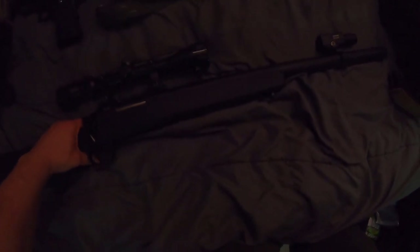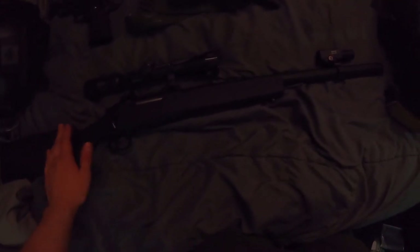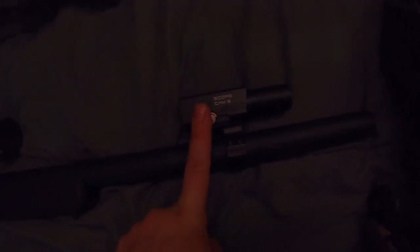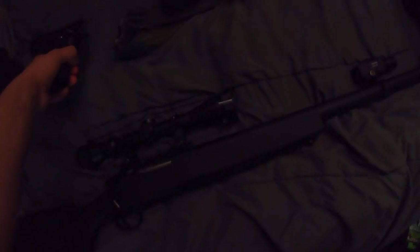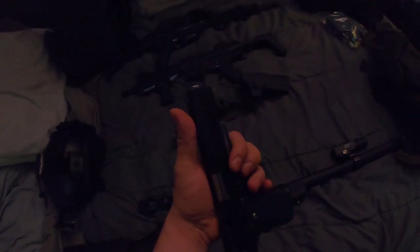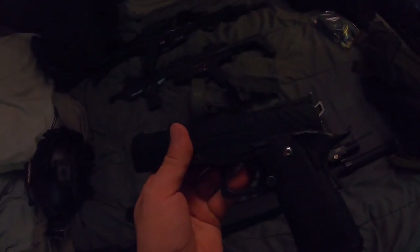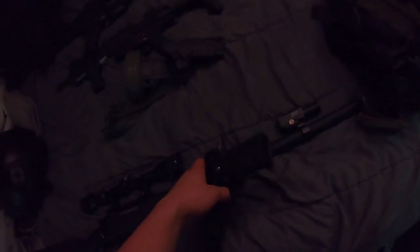Let's get into a bit of the guns here. I'm going to be bringing with me my Novritsch SSG-10 sniper — just two magazines with this guy. Got my scope cam at the ready to record some of those kills. Next up is my Tokyo Marui Hi-Cappa. Nothing special here, no aftermarket parts — well, minus the slide. The slide is aftermarket — replaced that plastic slide.